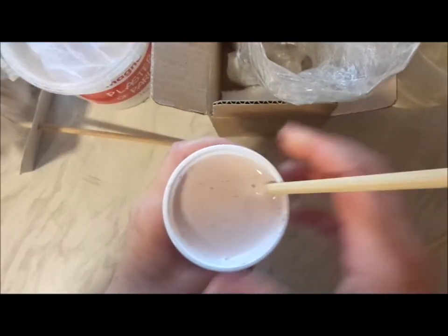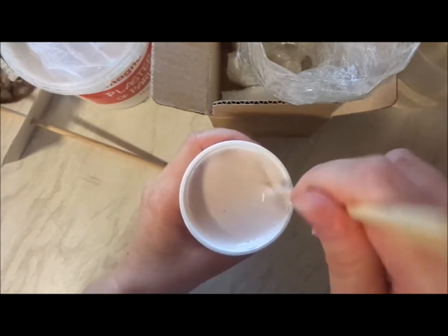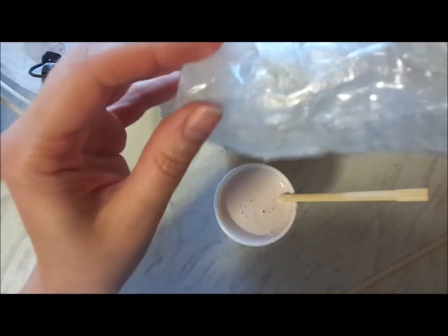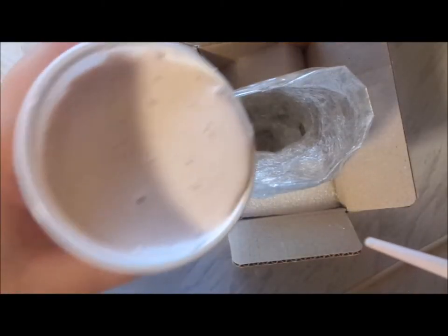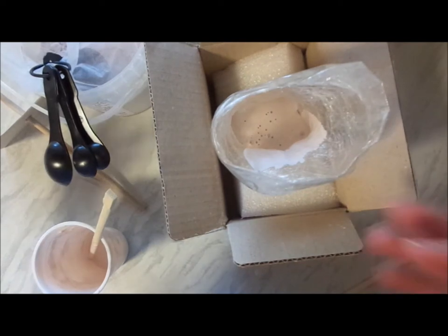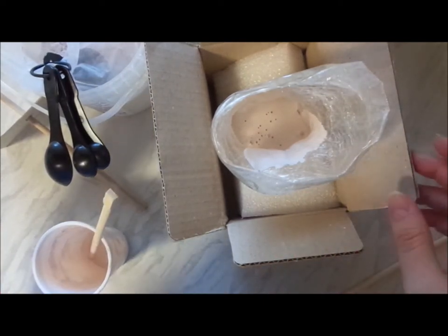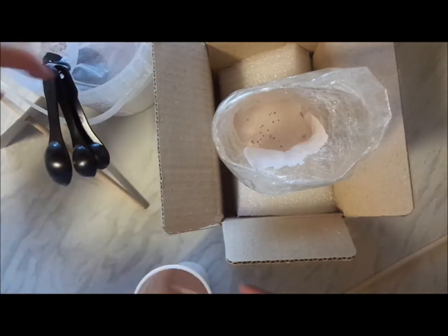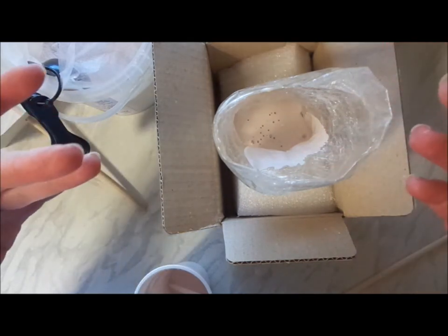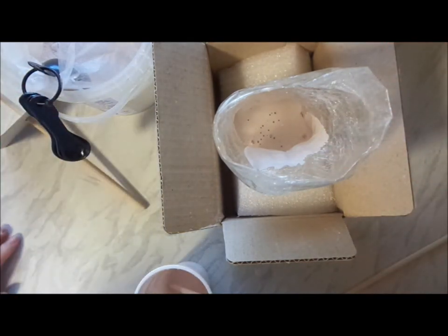Put some plaster of paris in and mix with water. Consistency-wise, I would recommend it to be runny. Double check that everything is tightly closed — we'll find out soon if I left any holes in there. Just mix till you're happy with the consistency and you can pour it in. It will usually set within half an hour, depending on how much water you put in.